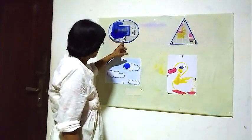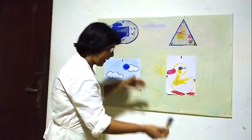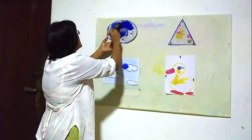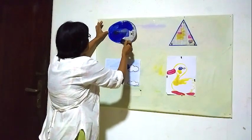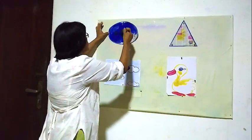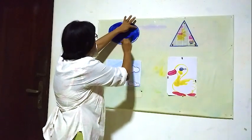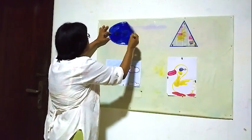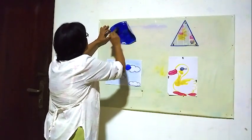Now here I am going to color this shape first. Here, blue color. What is this color? Blue. Blue color. This is blue color.